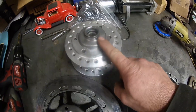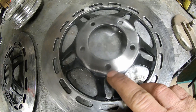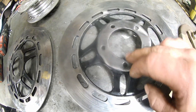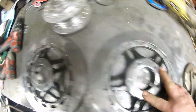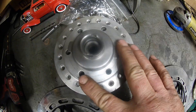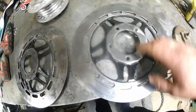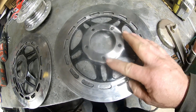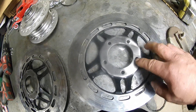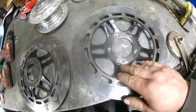We have the hub here and two disc rotors. I've already gone through and drilled them a little oversized to get rid of the paint, ground off the paint. What we have to do is fill these in, because this is a five-bolt pattern and it has to bolt onto a six-bolt pattern. By the time we make a six-bolt pattern on this, we're going to be into one of these holes no matter what we do.